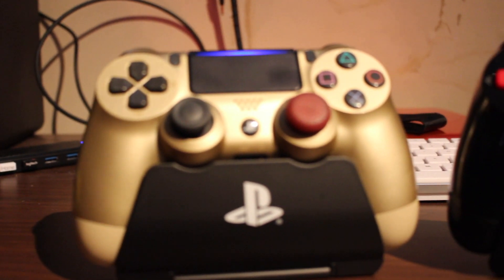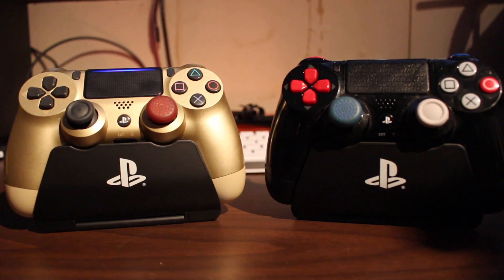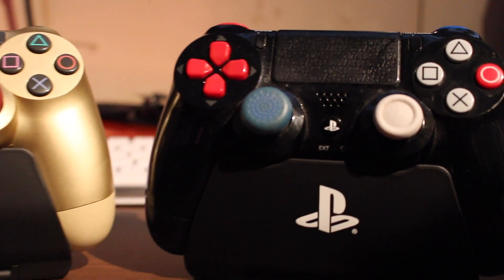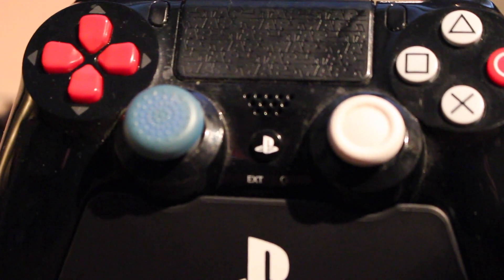We got two controller stands. I got these so I can have my controllers sitting in show form versus just laying them down. Let's open these up and see what they look like.